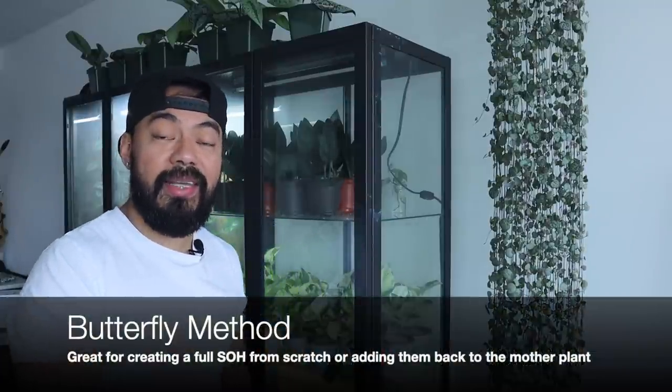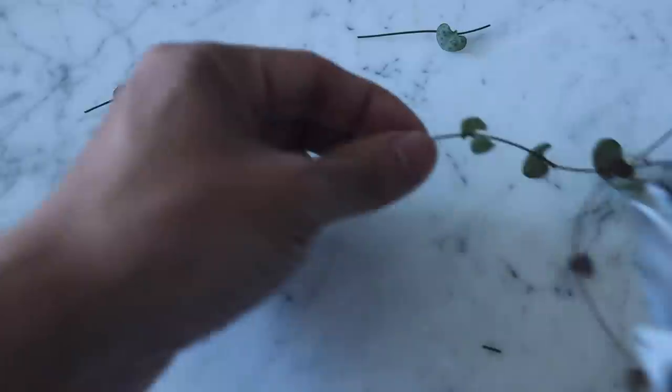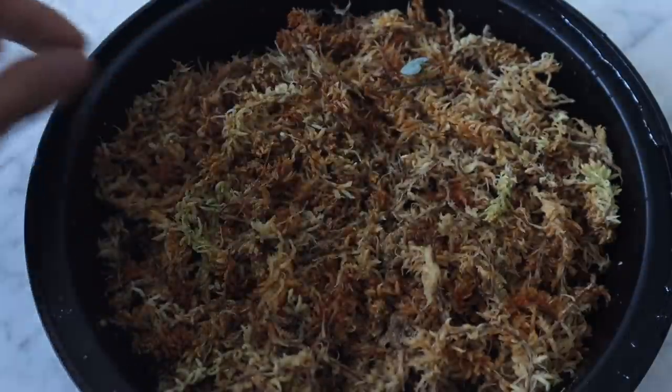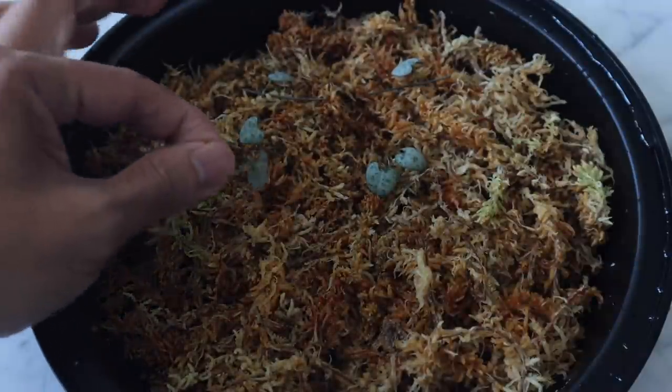The other propagation method I like is the butterfly method. Take a vine, cut it, and create multiple butterflies — cut on either end of the hearts, leaving about half an inch of vine on each side. Create a prop box using a small container like a takeout container with damp sphagnum moss — not soaking wet, just damp. Place the butterflies on top of the sphagnum moss making sure the node is touching it, cover it up, and place it in a bright, warm area.